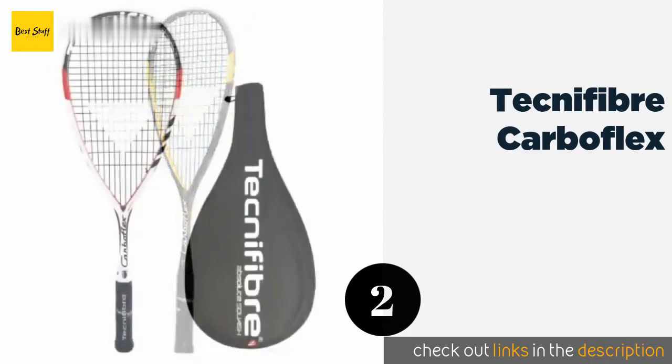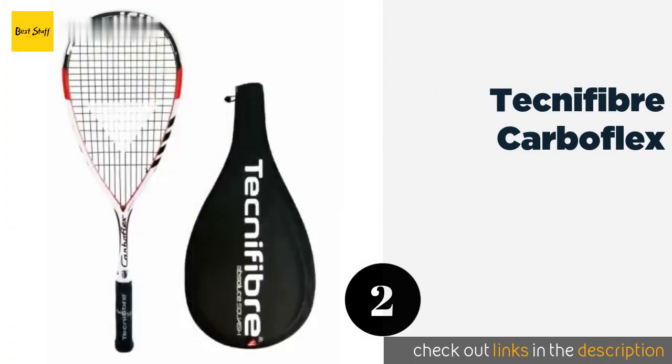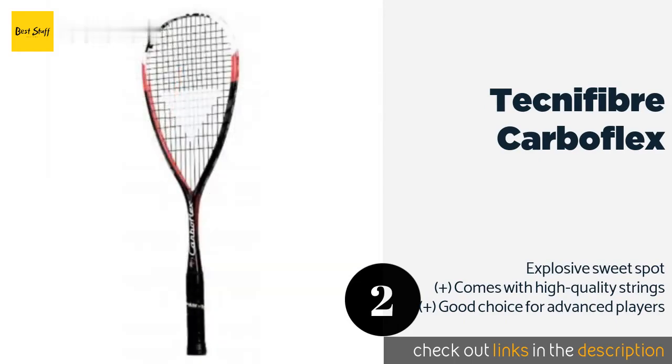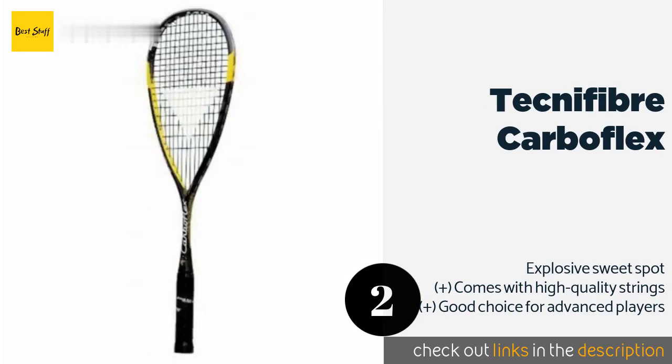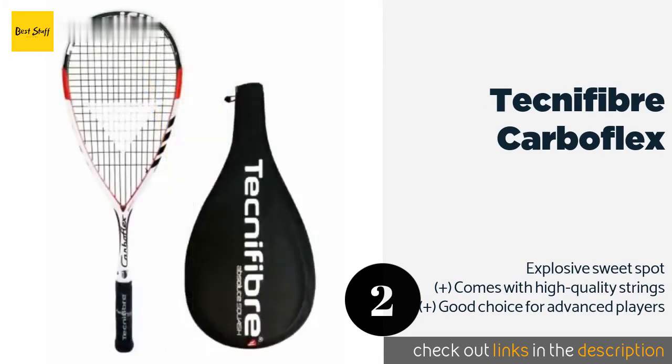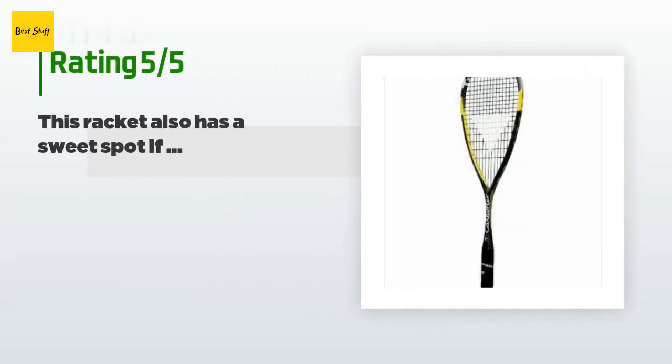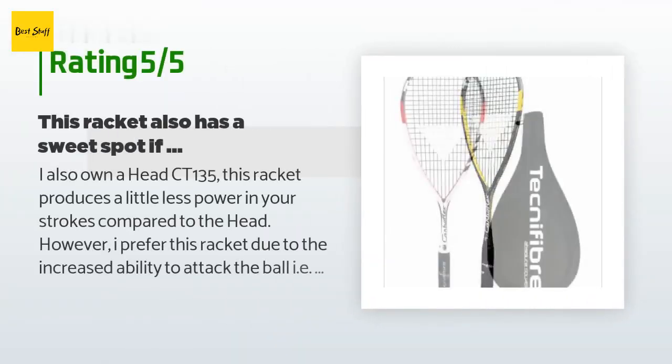The second product on our list is the Technofiber Carboflex. The Technofiber Carboflex is available in three weights, all of which can transfer a lot of power to the ball. This is most likely due to the head-heavy design that seems to enhance your swing speed, combined with an isomorph shaft. The price is approximately $119.